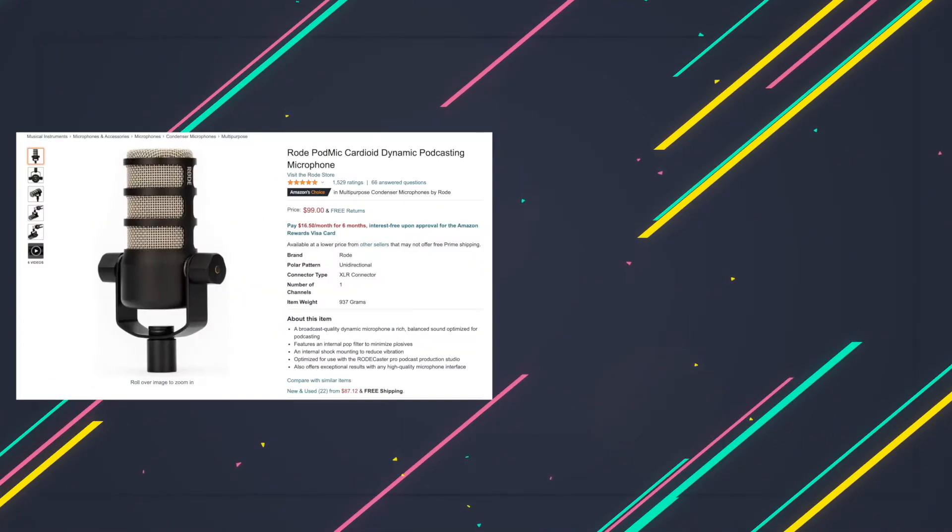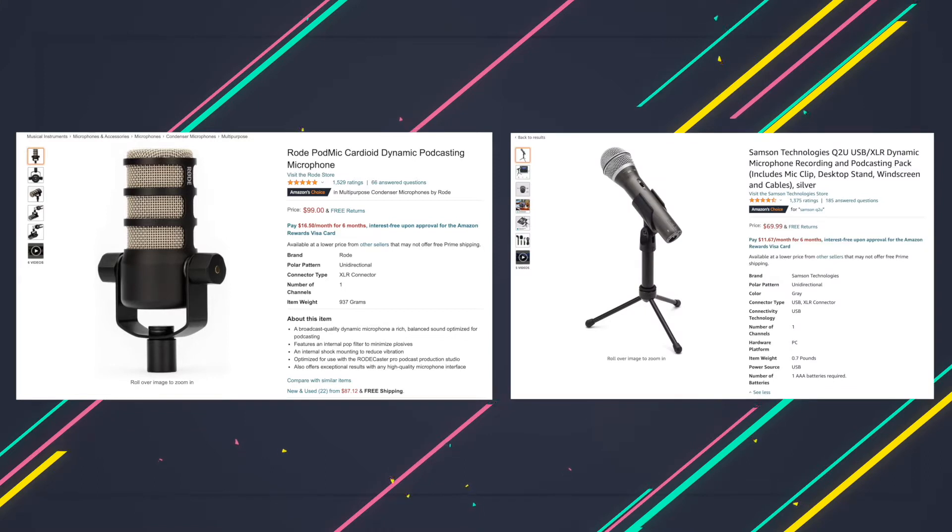I recently picked up the Rode PodMic, and I want to see what it sounds like compared to the one I'd been using, the Samsung Q2U. So let's do some tests. First up, let's try the Rode PodMic.